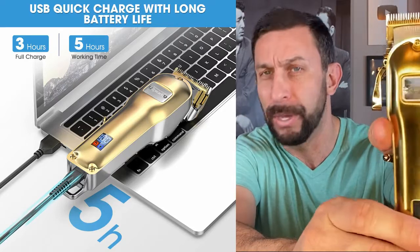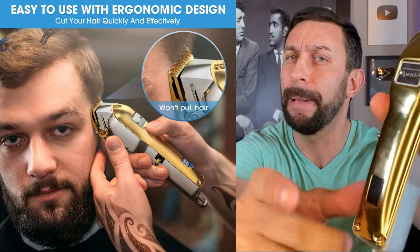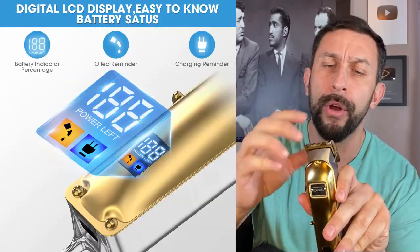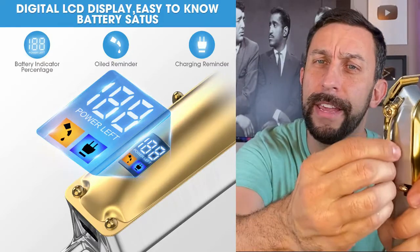This thing is beautiful. It's not just a cheap plastic finish. It is a high-end trimmer with carbon steel adjustable blades that you can adjust up and down right here.